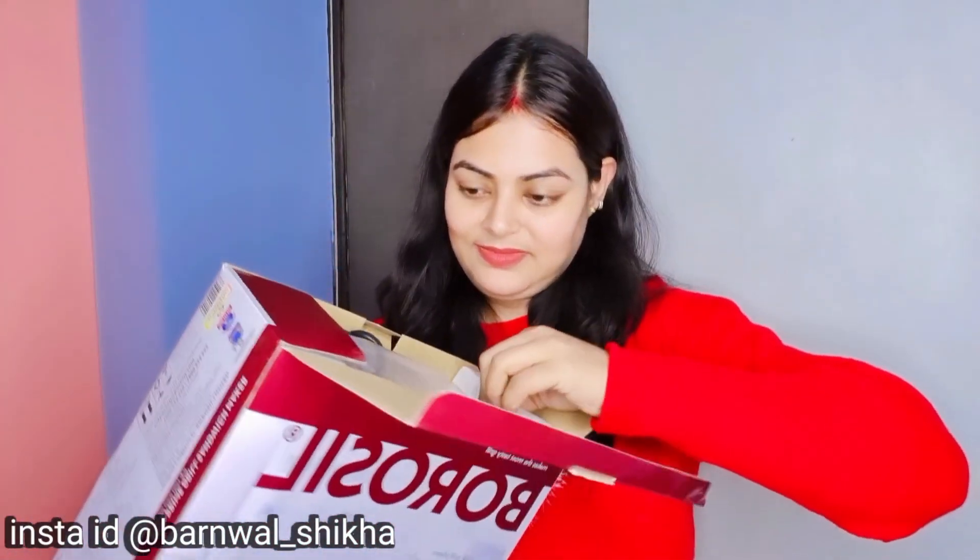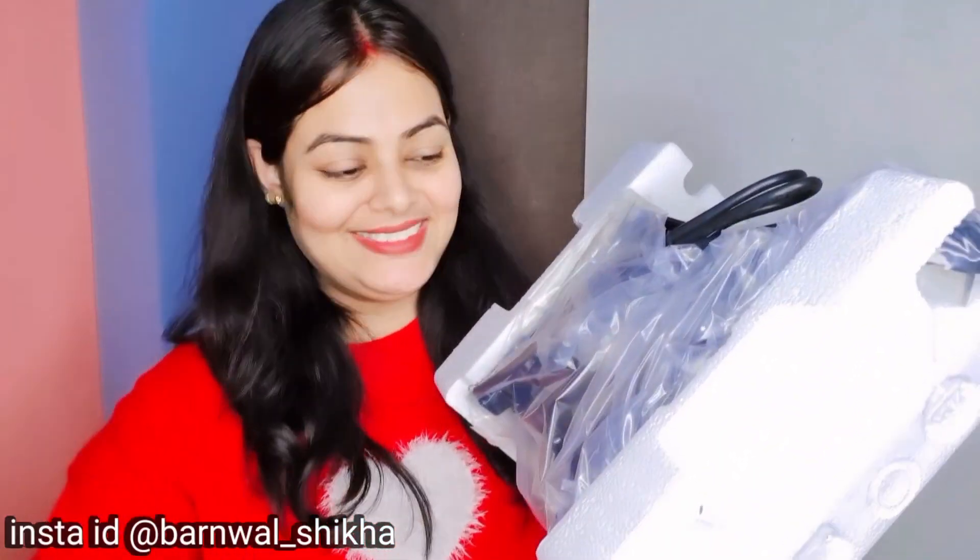I have taken it out. It looks pretty good from the outside. So let's open it and see it.